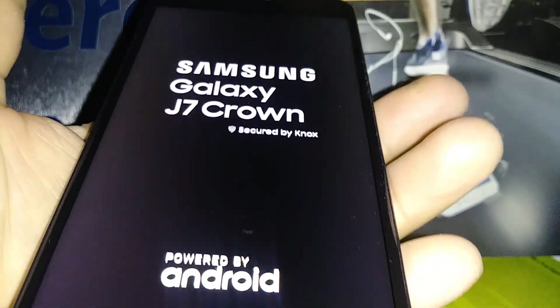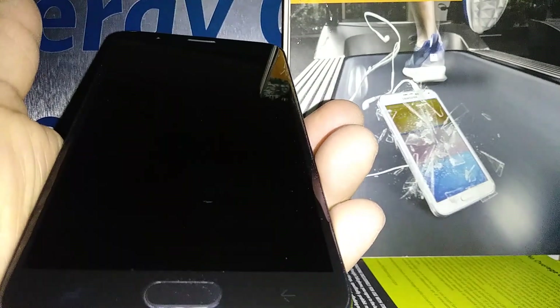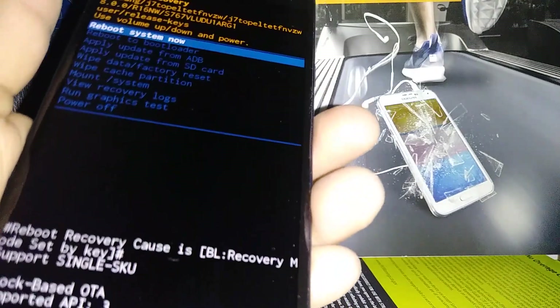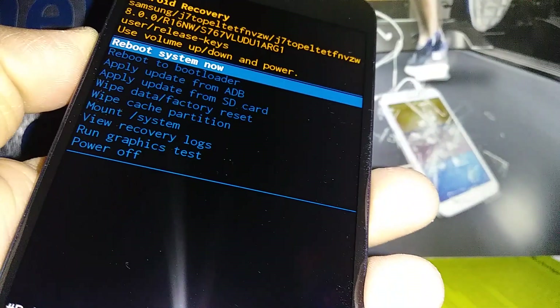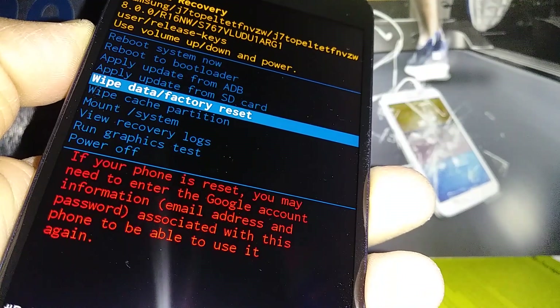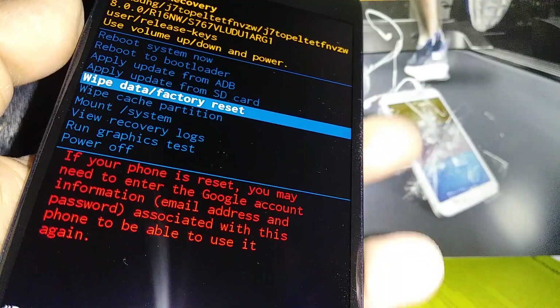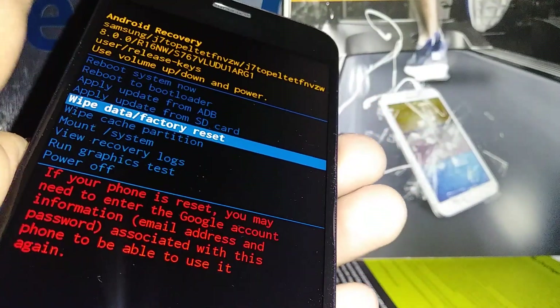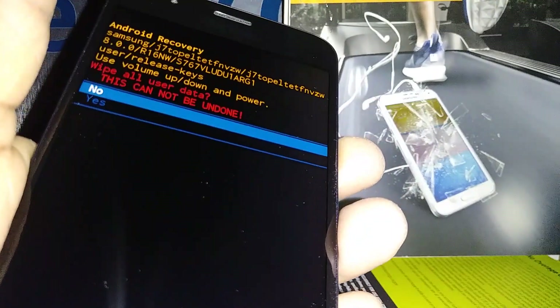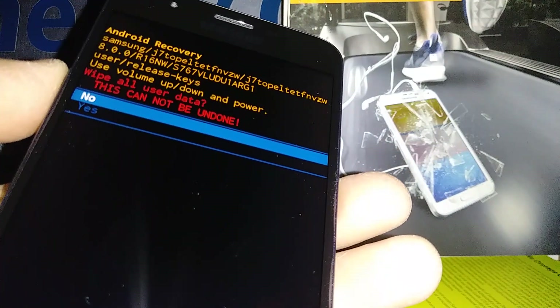Press the three buttons, Samsung logo appears, release everything, wait a few seconds, and now we have the recovery menu. Using Volume Down, highlight 'Wipe Data / Factory Reset,' then use the Power key as the Enter or confirmation button. Everything is going to be wiped from this phone and you won't be able to undo anything.